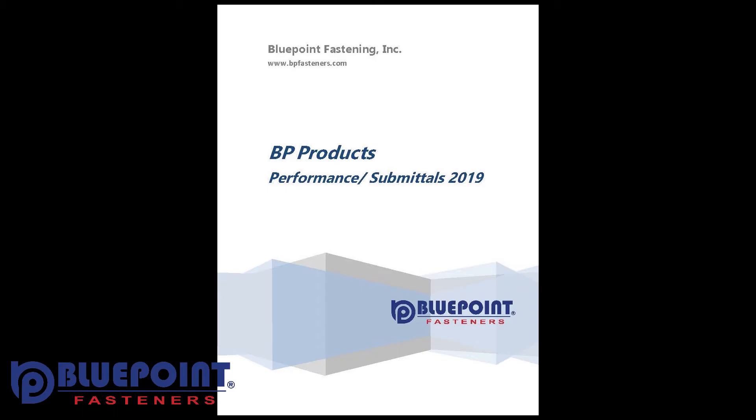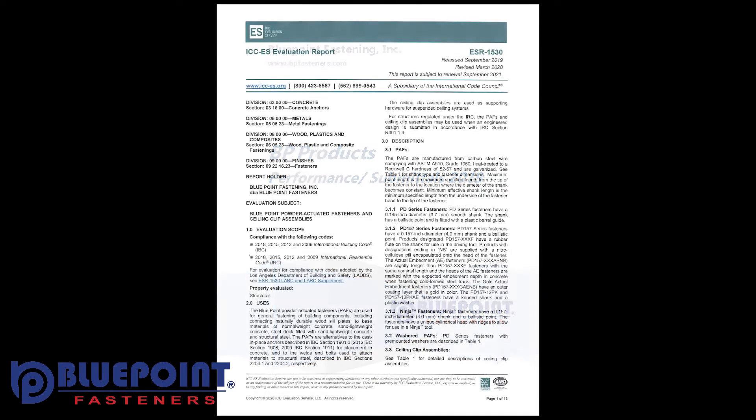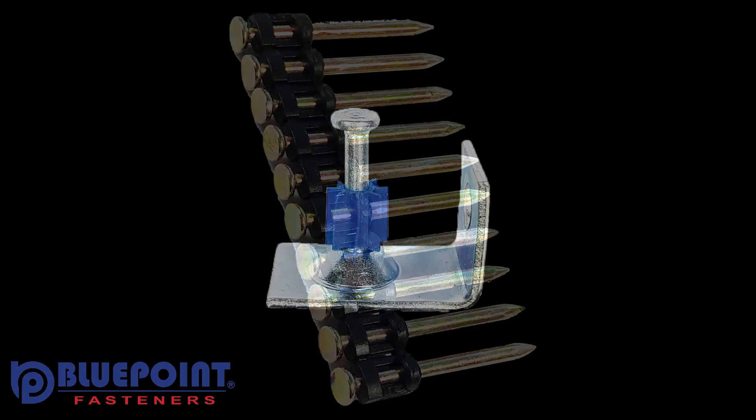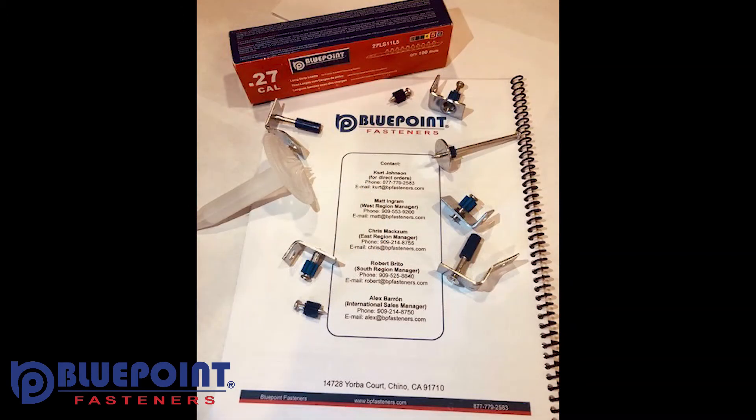Bluepoint Fasteners manufactures our pins with a ballistic point on all of our pins at a price that's competitive with the competition's pinch-point pins. We like to say, when the competition pinches you, we go ballistic.